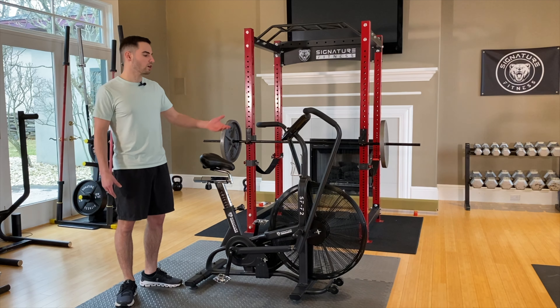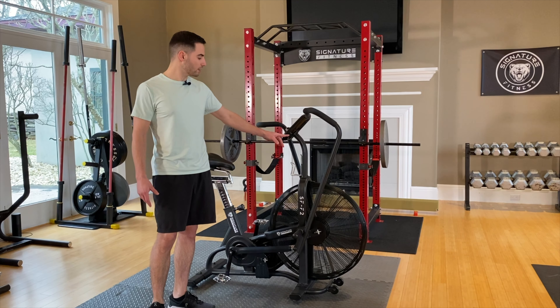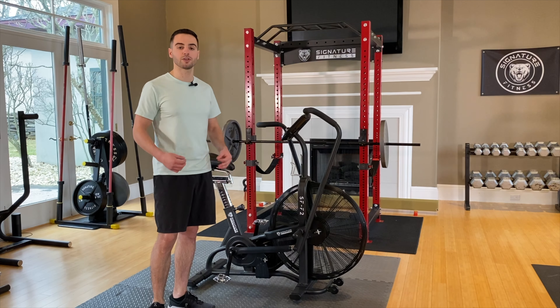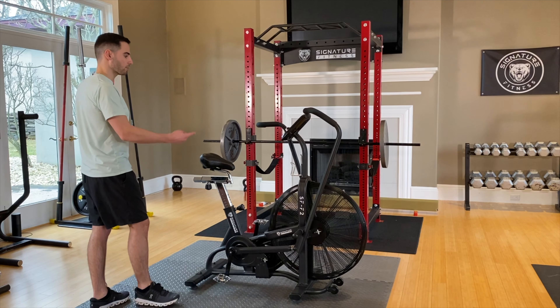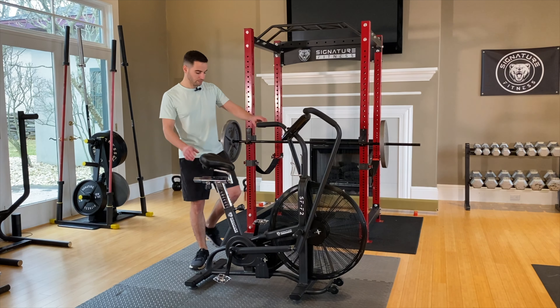It also has a digital display which tracks your time, your calories, pretty much all the standard metrics that you need. It also comes with a heart rate monitor — there's an external connection so if you have a heart rate monitor device you could attach it to the side and it'll pick it up.